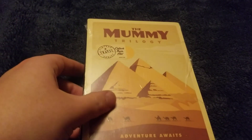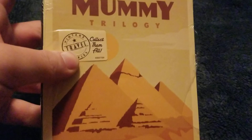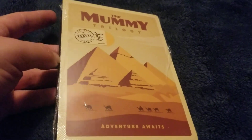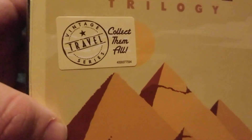Hey, once again we're gonna take a look at this DVD box set to show you guys. This is the Mummy trilogy I picked up at Target today. So anyways, let's take a look.